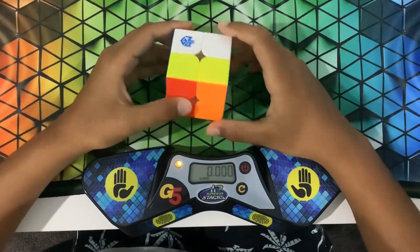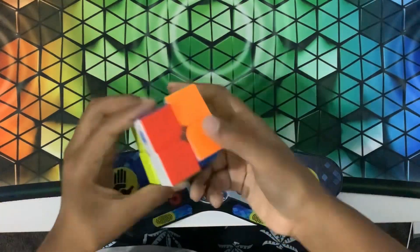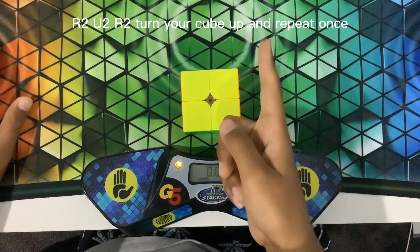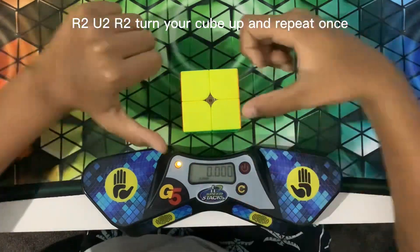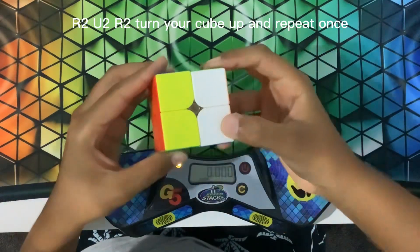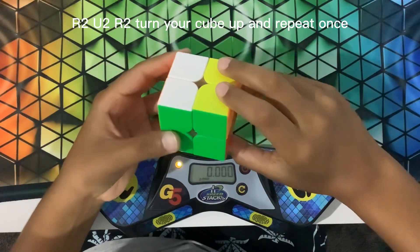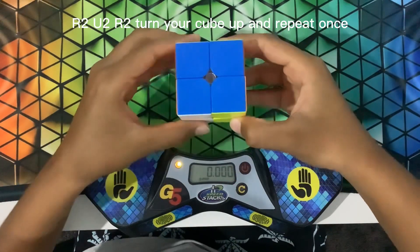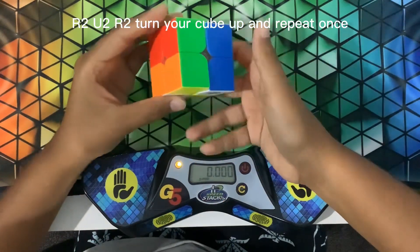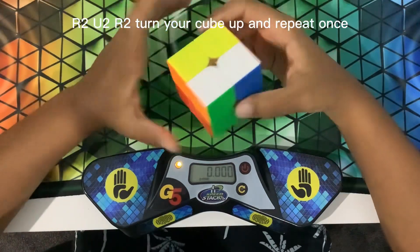Now I'm going to teach you how to do it. Either you can follow the algorithm here or you can follow what I'm doing. So R2, U2, and R2. And you turn it this way — R2, U2, R2. And that's how you do it. It's pretty easy.